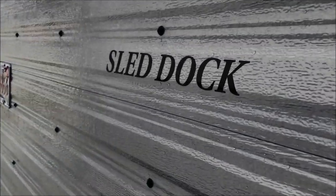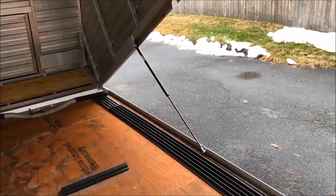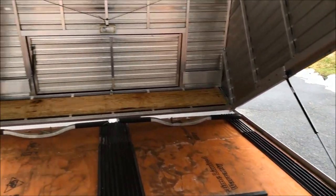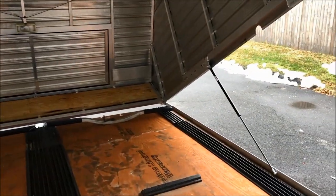There you go — Sled Dock. So there you go, typical clamshell. This is a 10-foot trailer, 10 by 10.